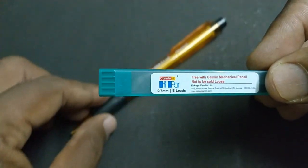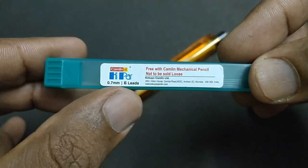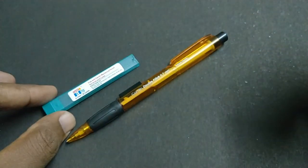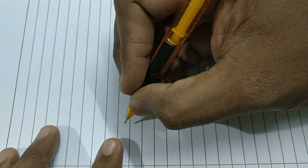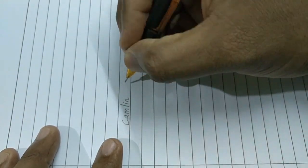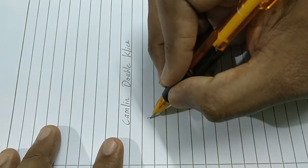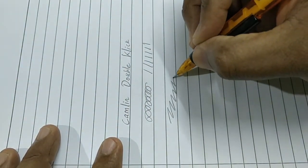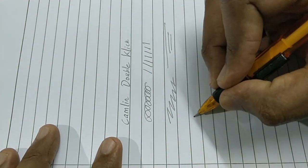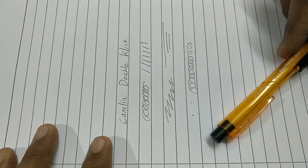This pack comes with the pencil, and at this price point Rs. 30 is worthy. Let's see how it makes an impression. It is 0.7 tip. The color is dark and holds well while writing, and even at art press the tip doesn't break.